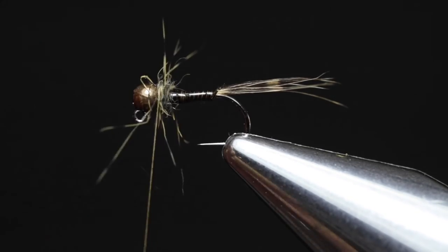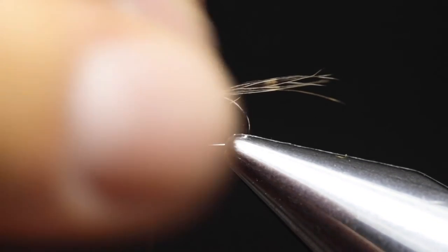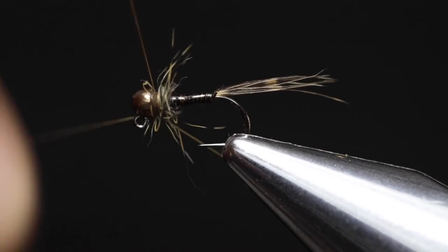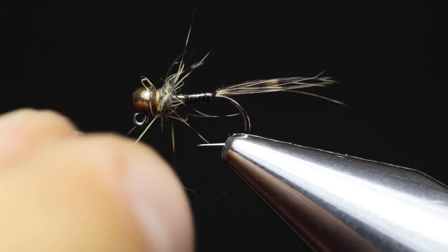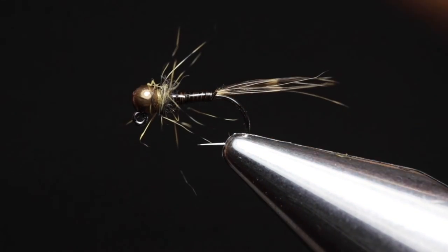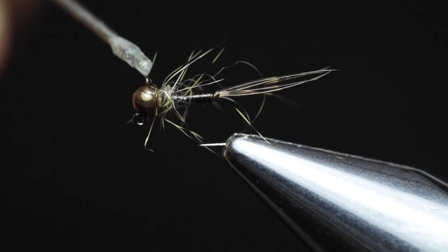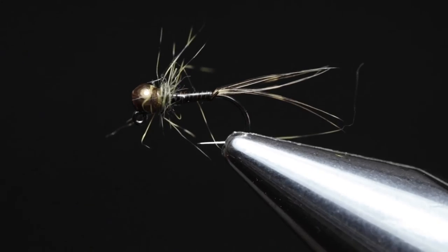Very simple, very easy, and very quick. Once you're happy with the thorax, do a two or three turn whip finish. To finish off the fly, apply head cement and trim off the thread. Place a drop of Sally Hansen's Hard as Nails — or any other head cement — on your bodkin, and seal the thread.